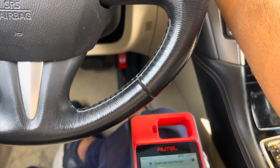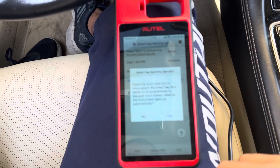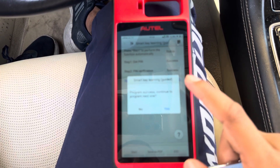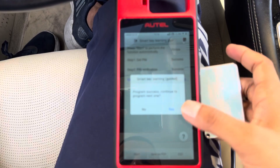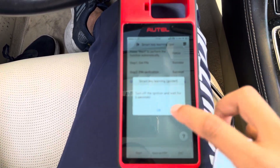OK. Switch ignition is on. Press yes. Program success! If you need more press yes, if you don't need more say no. Switch ignition off and wait for 3 seconds.